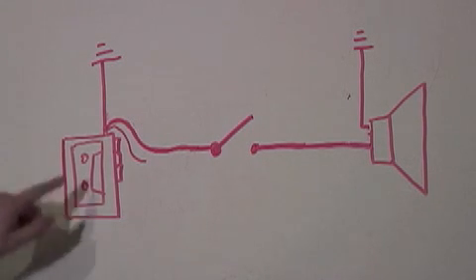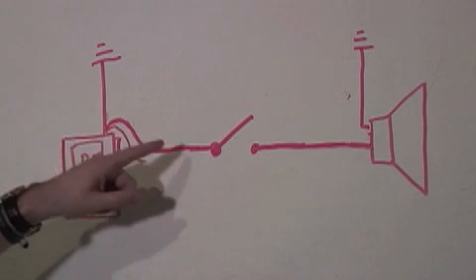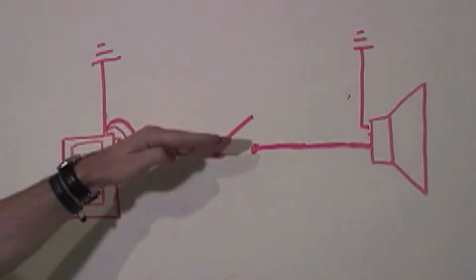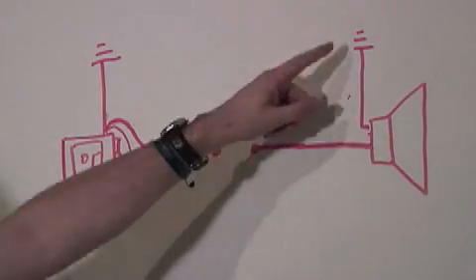All right, you've got your Walkman here, and out of the headphone jack you've got a ground and two lines of sound. We're going to take one of those lines at a switch, so that whenever you push this down the sound goes to the speaker. The speaker one side is grounded too. Let's open this up and solder some wires in here.